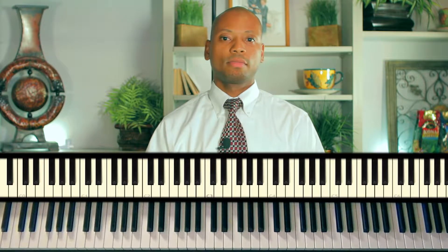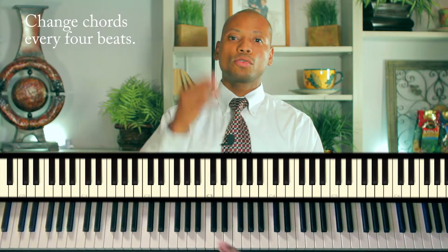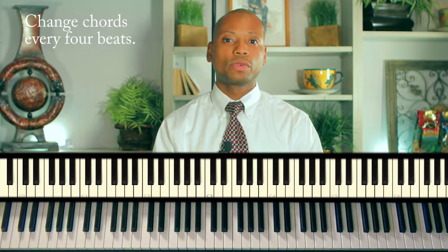And just every four beats, change a chord. So one, two, three, four — new chord; two, three, four — new chord; two, three, four — new chord. Let's try it and see how it sounds. I have no idea how this sounds — again, it was done at random, as you saw.